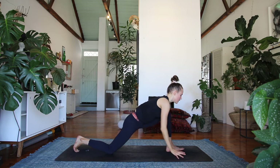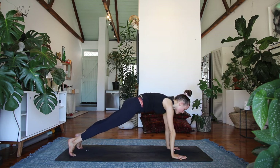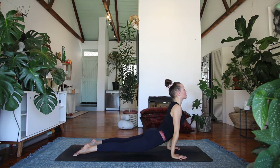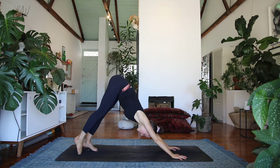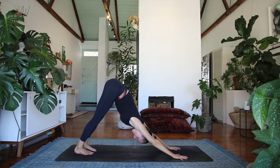Swiveling forward to a low lunge — exhale, step it back to plank — vinyasa, chaturanga, up dog — press into your hands, lift the chest forwards. Exhale, downward facing dog, lifting the hips up and back, melting your heart towards your legs and your thighs.